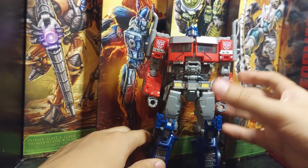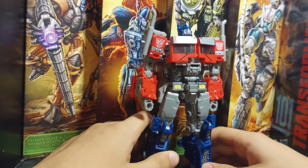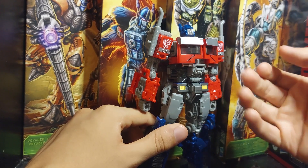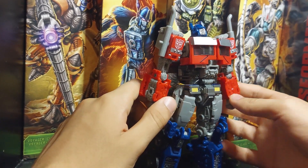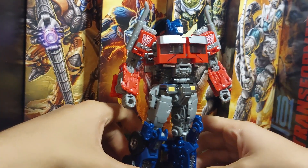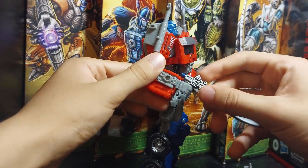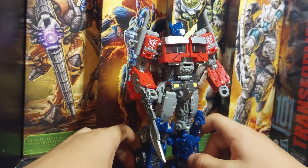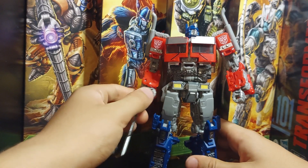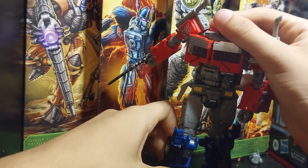He has very good head articulation — look at that range of looking up. That's a very good range. If you're the type of person who likes taking photography of figures, you could pose Optimus looking up, like in the movie when he sees Unicron arriving to Earth's atmosphere, with his blade out. That looks very cool. You can also have him like running or charging into battle.